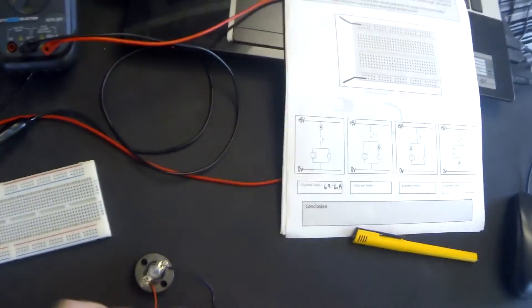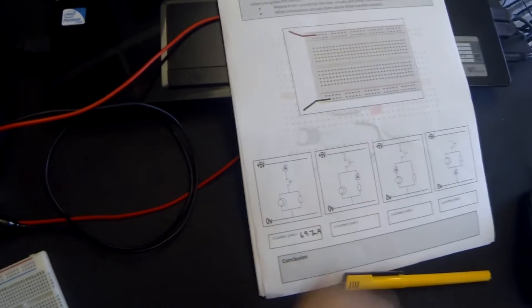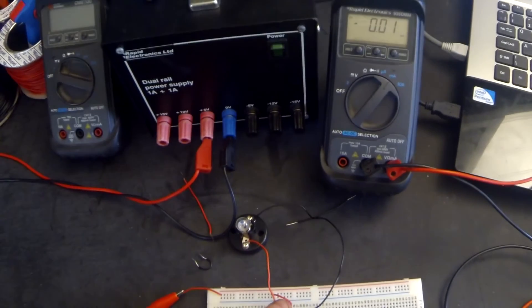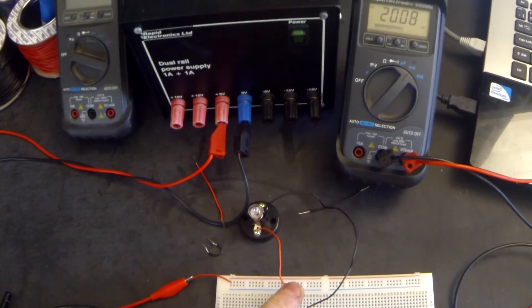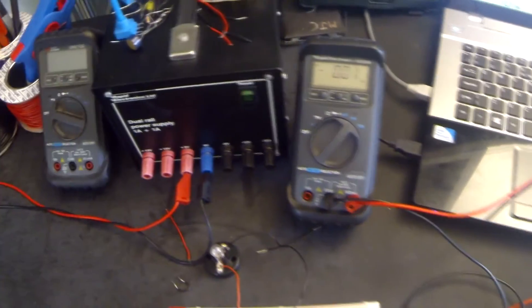The next circuit has the switch and the ammeter on the right-hand side flowing through the buzzer, with the lamp to the left. We're measuring the current flowing down the right-hand side of the parallel circuit, which is the buzzer. When I press the switch we can hear the buzzer and see the lamp, and the current reading is 20 milliamps.